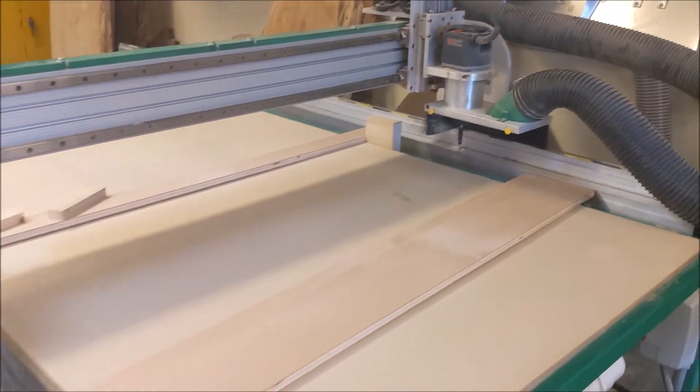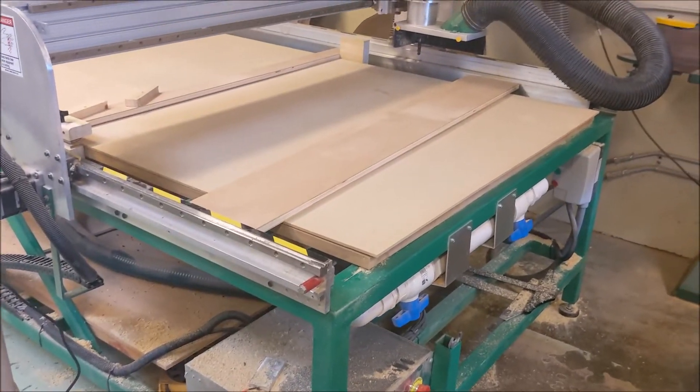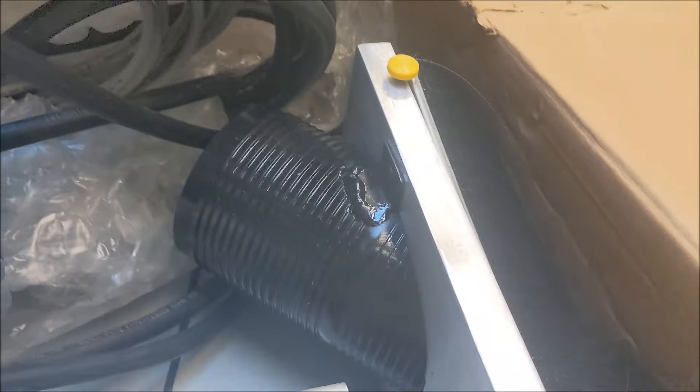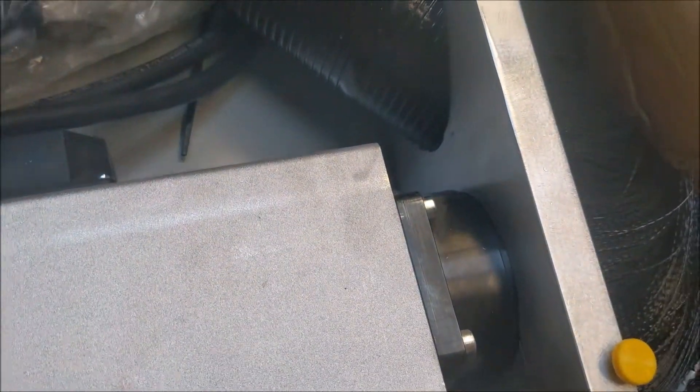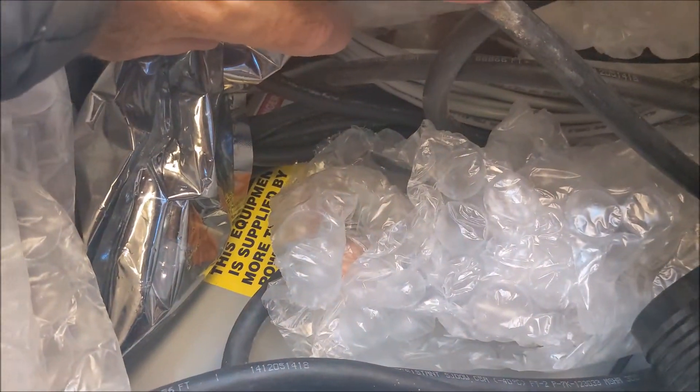The guy from Forest Scientific — I actually think the owner of the company — is coming out to do the swap over. I'll show you the parts right here. This is the box that came with the spindle: all the control wires, the new hood, the spindle, and then I think there's an inverter right there.